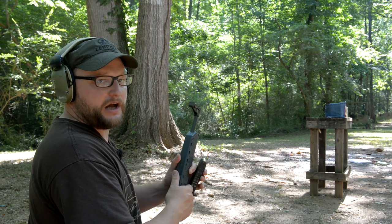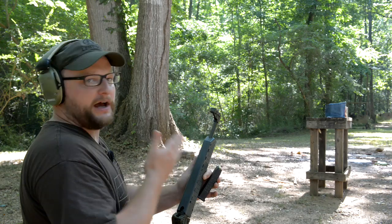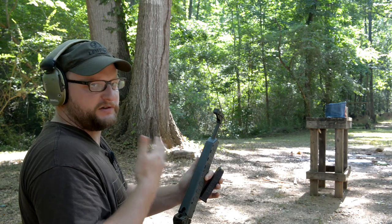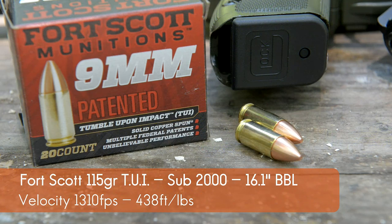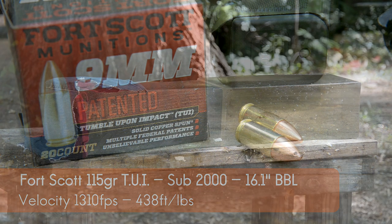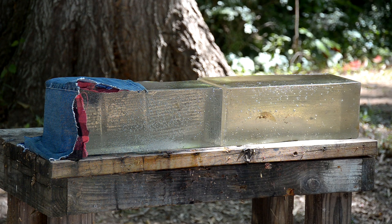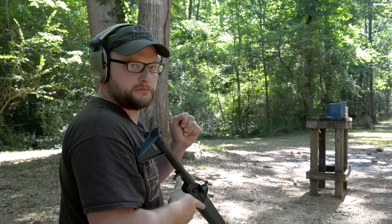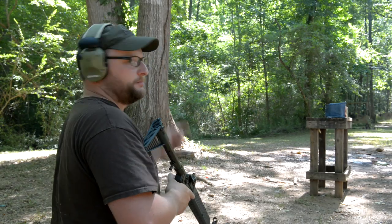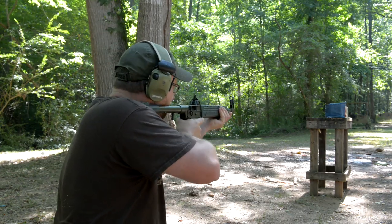We're going to conduct a baseline FBI ballistics gel test with the 16-inch barrel, and hopefully we'll have something to compare against the 4.6-inch barrel in the CZ. 115-grain Fort Scott TUI, 16-inch Kel-Tec Sub 2000. We've got a t-shirt layer, fleece, flannel, and denim — that's our FBI spec testing. And we've got two 10% clear ballistics gel blocks back there behind it. Let's see what happens.